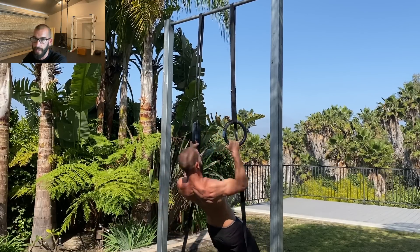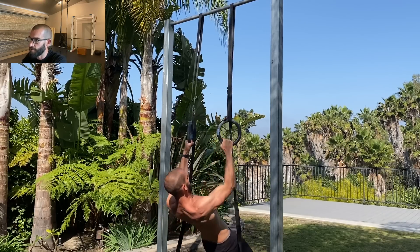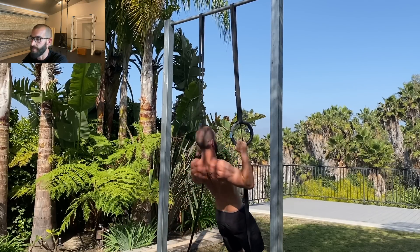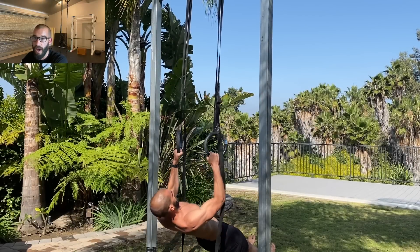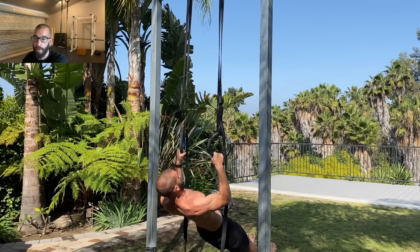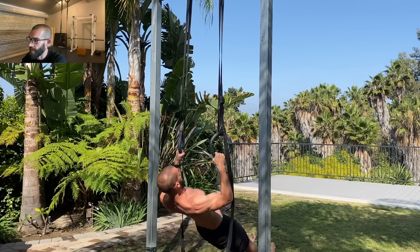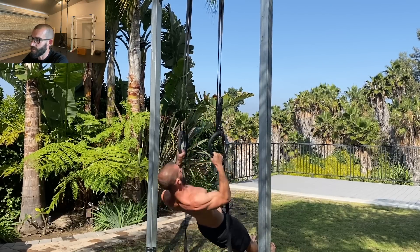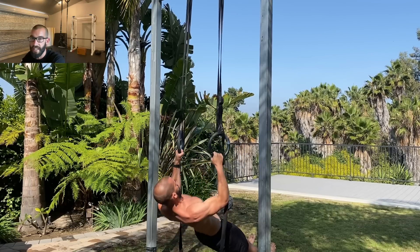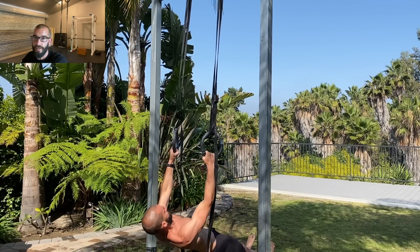Strength work like isometrics and negatives is great for maximizing your strength once you already have a base of muscle mass — it's like a software upgrade. But if you don't have a base of muscle mass to begin with, the hardware, then strength work just isn't as effective. And because the intensity is so high, you're not going to be able to accumulate enough volume over the course of the week to drive really good increases in muscle mass.